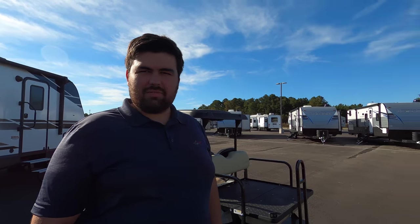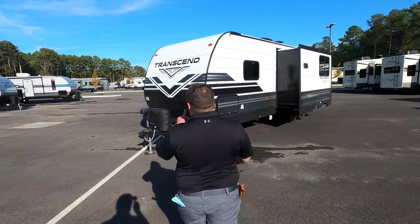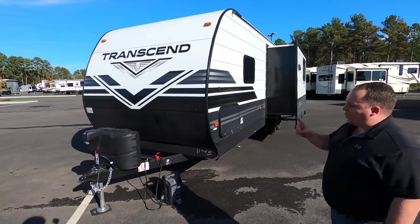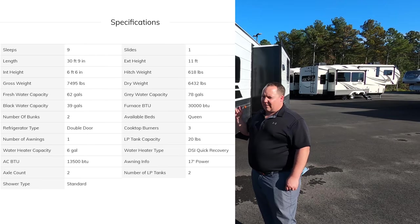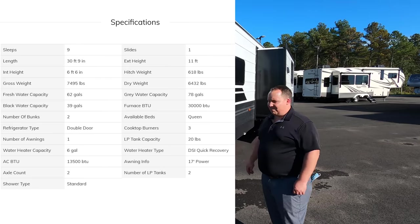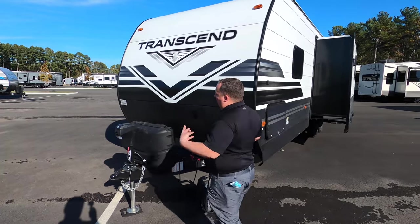Have you ever seen one of these? I have not — let's take a look! The model is 261 BH. The actual tip-to-tip length of this travel trailer is 30 feet 9 inches. The dry weight is 6,418 pounds, and the tongue weight is 618 pounds. Always get weight distribution bars, y'all.